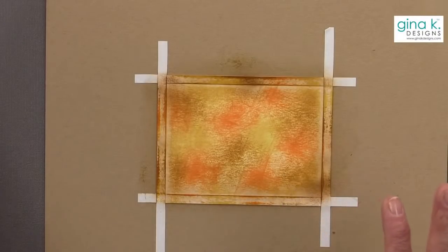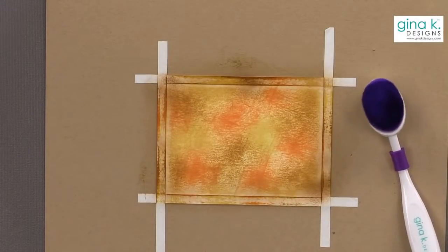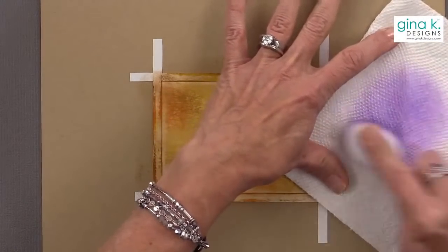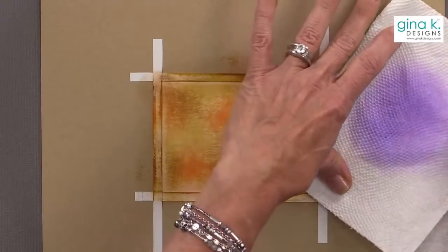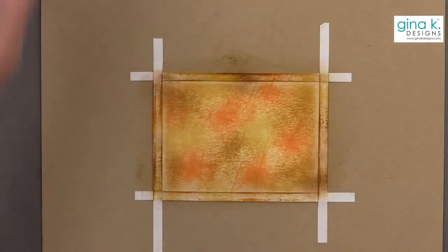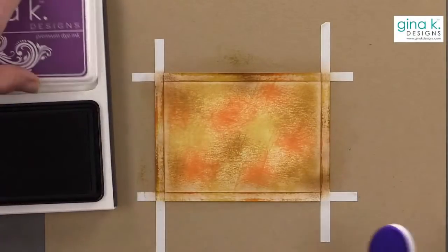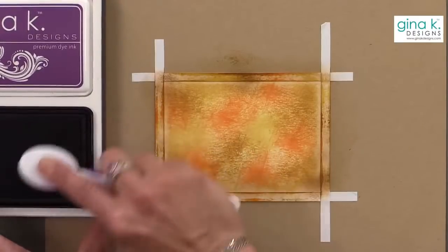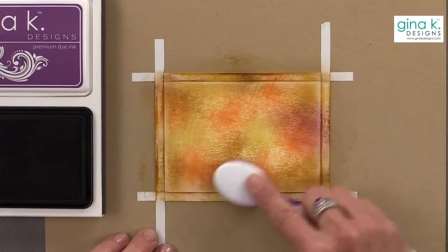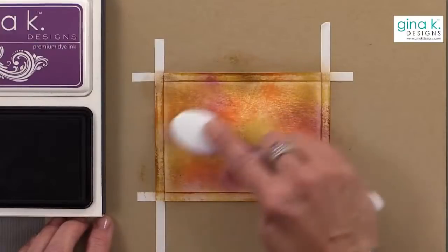If you wanted to add a little purple into this, that would be really pretty. I have a lot of wild lilac on there, so I'm going to clean this brush a little bit to get some of that purple off. Then I'll use a little bit of plum punch — just put a little in here and there. This plum is so pretty for autumn.